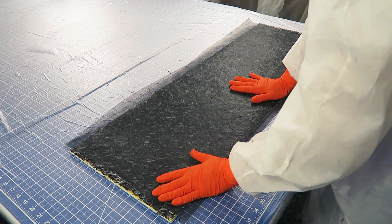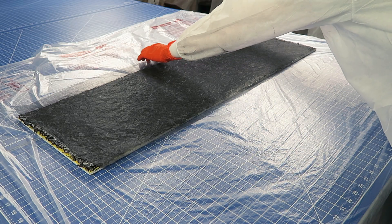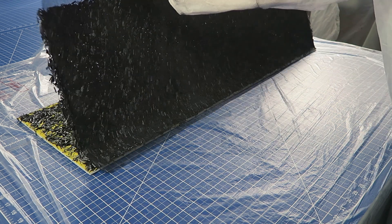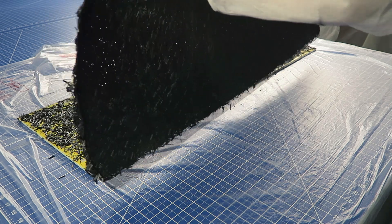Once the backing has been thoroughly compressed, lift the finished fabric up from the remaining unbonded chopped carbon fiber pieces that will be left on the surface. You can give it a gentle shake to release excess fibers, but don't be too rough with it because the glue bond is fragile.